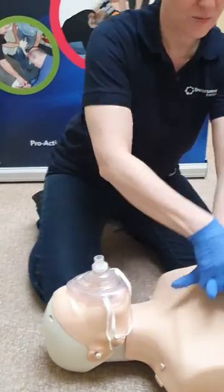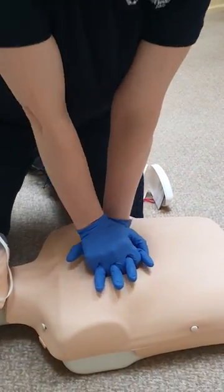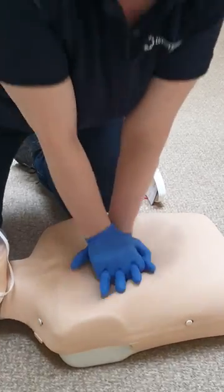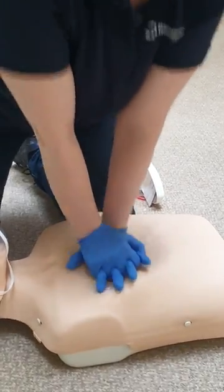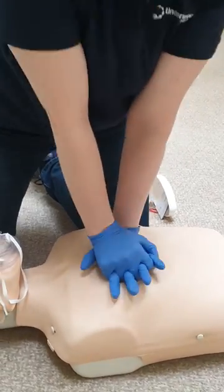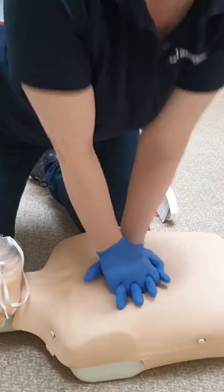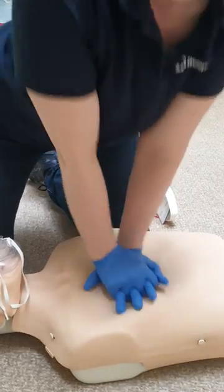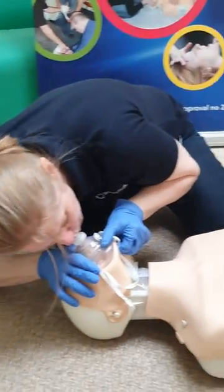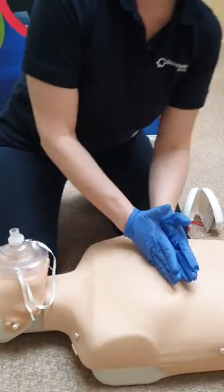If you're doing compressions and ventilations with CPR, we're straight into 30 compressions, and then onto two breaths for CPR in the outside, everyday public setting rather than a hospital setting. Unfortunately I can't count and squash and talk at the same time — so 28, 29, 30. And back to compressions.